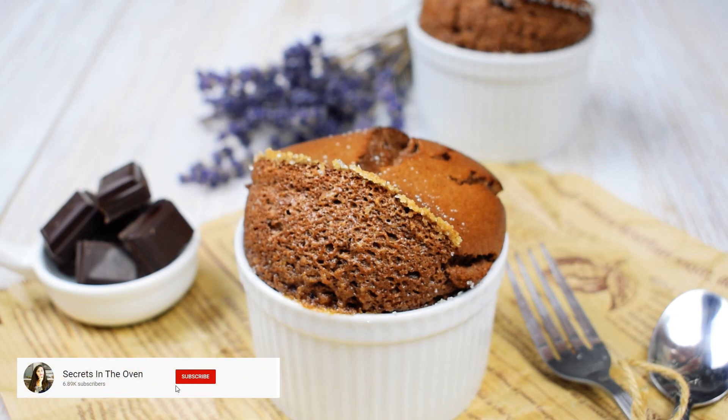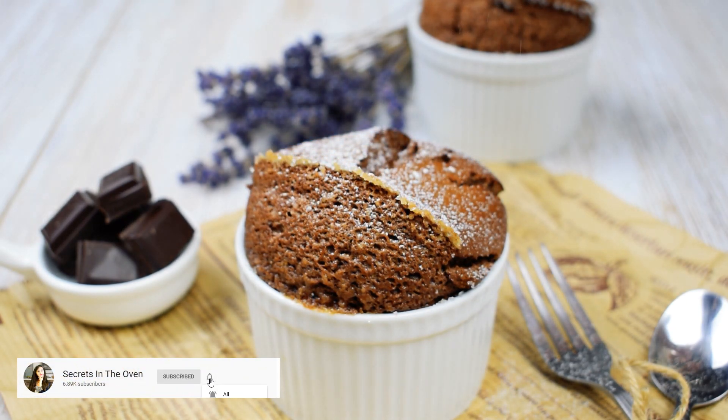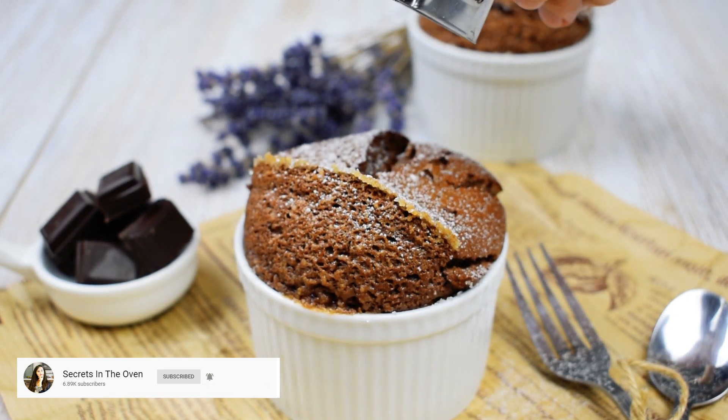Remove the chocolate soufflés from the oven. Sprinkle some confectioners' sugar on top and enjoy.